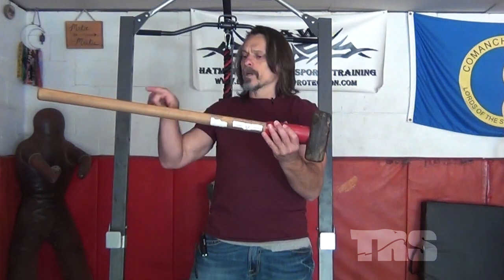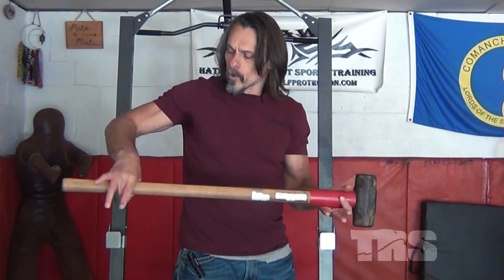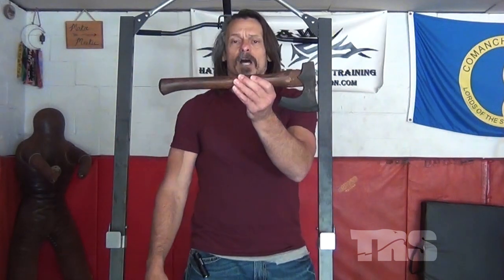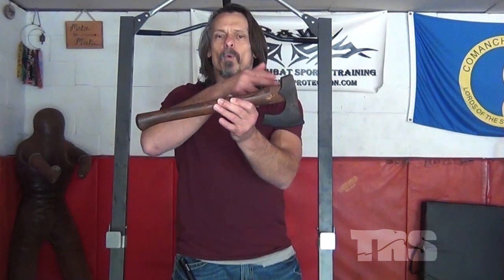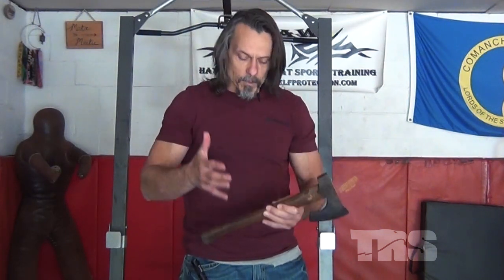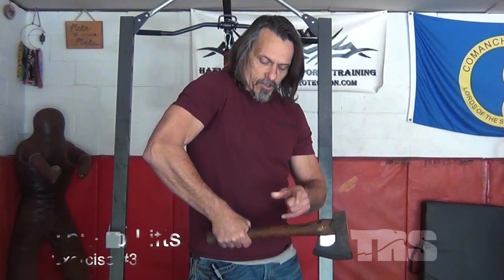This way you can constantly adjust the weight: the closer you hold to the head, the more weight and resistance you're feeling; the further out on the handle you move, the more weight you get. I'm going to demo using a standard tomahawk. There's likely not enough weight on it to really do me any good, but it serves for demonstration purposes. The first lift is a thumb lift — I'm gripping all the way at the end.